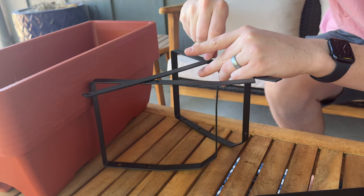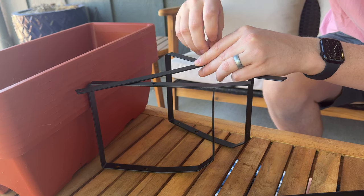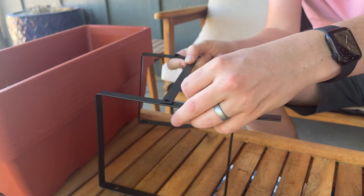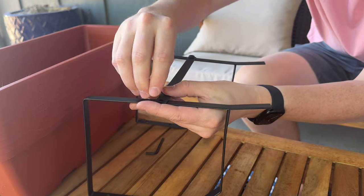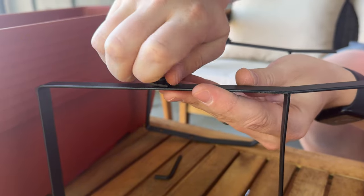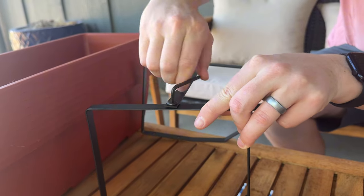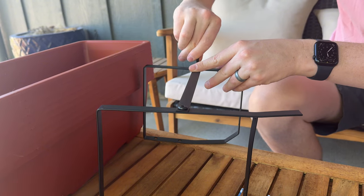The threads on the holes are threaded okay, so it just takes a little bit to get them started. Once you're started you should be good to go. You can't really finger tighten them because they're a little too short, so you have to use the Allen key. Just tighten it — not too tight — so you can still assemble the other pieces.